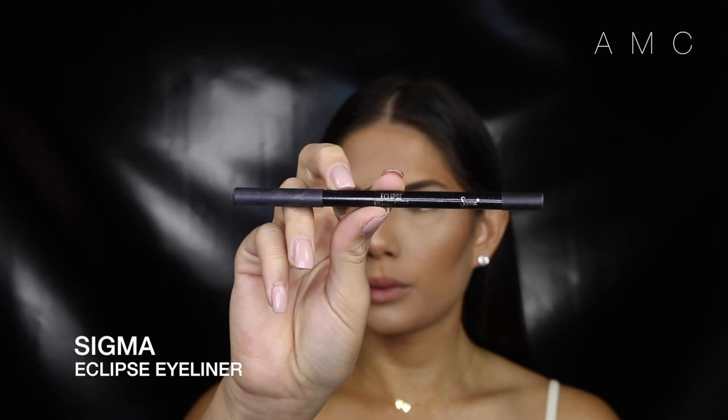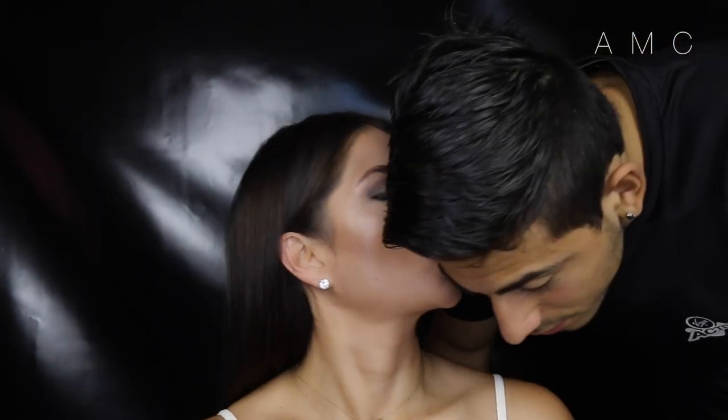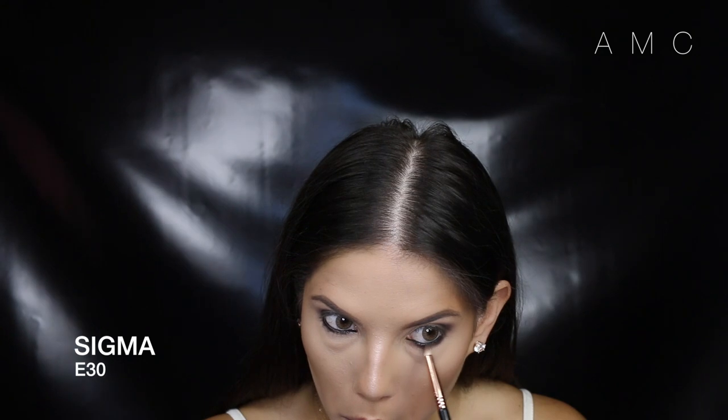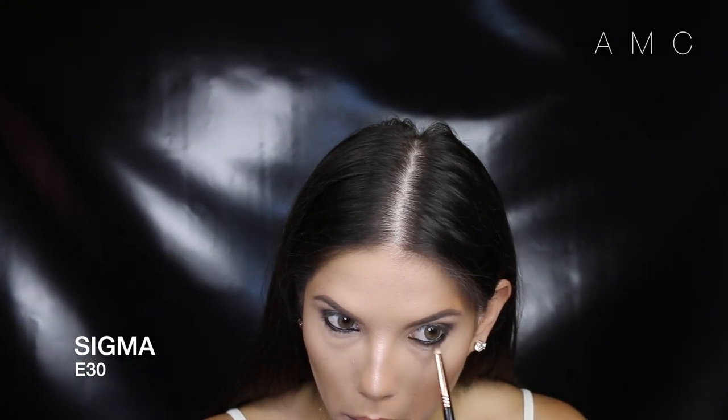For the lower lash line, we're going to take it to level V. I'm lining the waterline and the lash line. Since it's date night, it's only fair to make Bay make a cameo. Then taking a dark brown on a pencil brush, smoke out that black liner and bring it right into the inner corner of the eye.